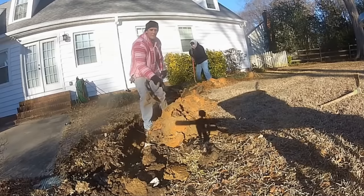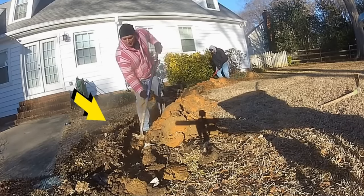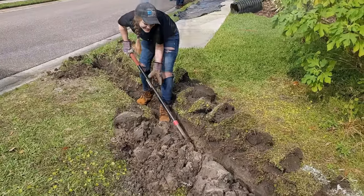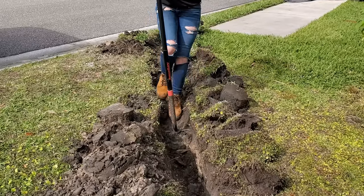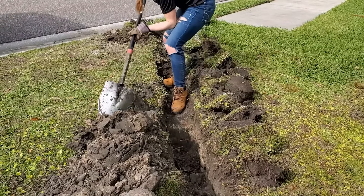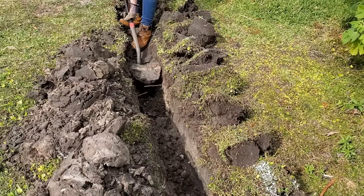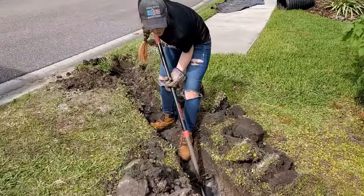This may seem like a silly video and we may get some lame comments, but for the do-it-yourself homeowner who wants to do this properly, take a look. We've got one of our female crew members out here to show you. Can you imagine trying to do this job with that little 5-inch trenching shovel? Using the big shovel, the knee leverage, sinking the shovel down, and working backwards — this is her first day on the job and we taught her how to dig a trench. Look at that — she's almost done.